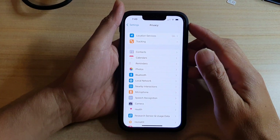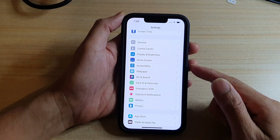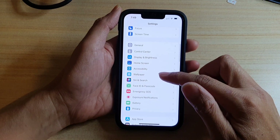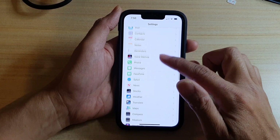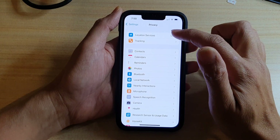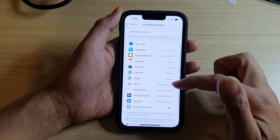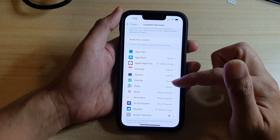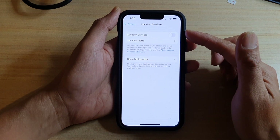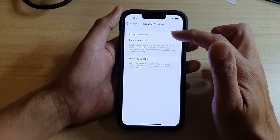Solution number four is to check for apps using Location Services in the background. A good example is Google Maps — it can constantly run in the background using up your battery. Go to Settings, then Privacy, then tap on Location Services. Make sure it is turned on, then go through the list. If Google Maps or any other app might be using your location service, try switching it off. You can also turn off Location Services altogether just to monitor your battery and see if performance improves.